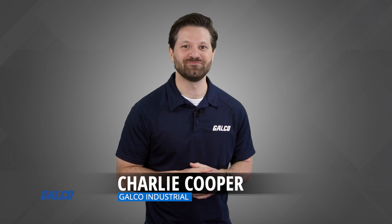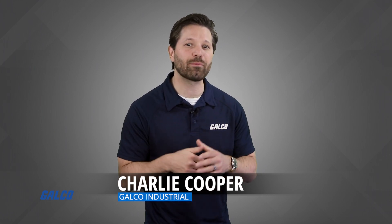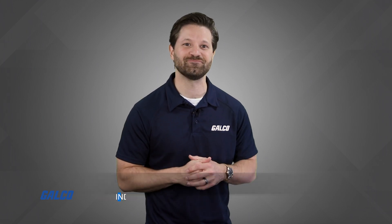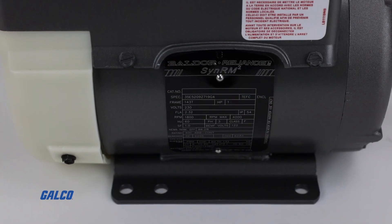Hi, I'm Charlie Cooper, and today I'm going to show you a simple trick to make sure you're properly pairing a new variable frequency drive with a motor. The key is found directly on the motor, specifically on the motor nameplate.